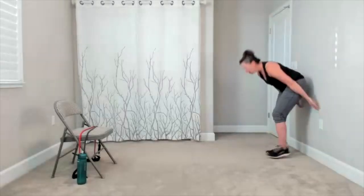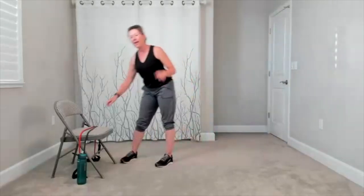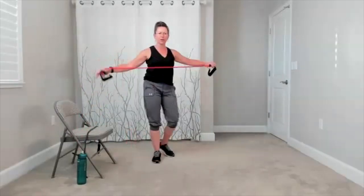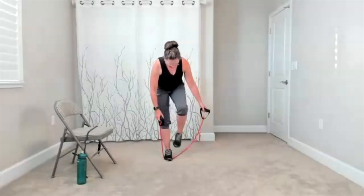Fifteen seconds to go. Five, four, three, two. Arms can come down. Bring yourself up, shake it out. We're going to take this into a little sidestep with our band. I'm going to grab my lighter band. I just prefer how it feels with a lighter band. You can pick whatever size works for you.